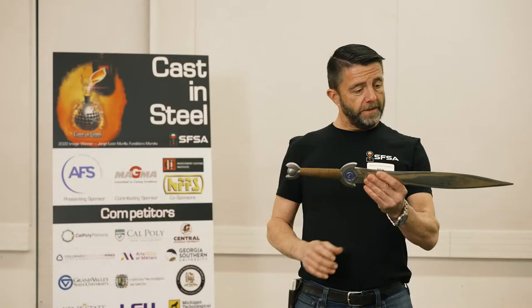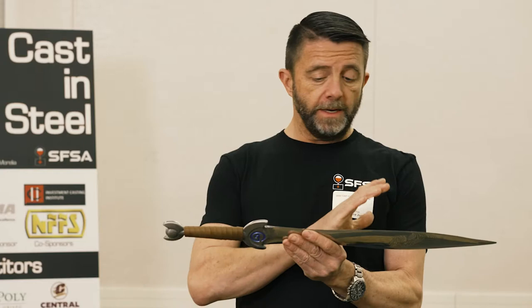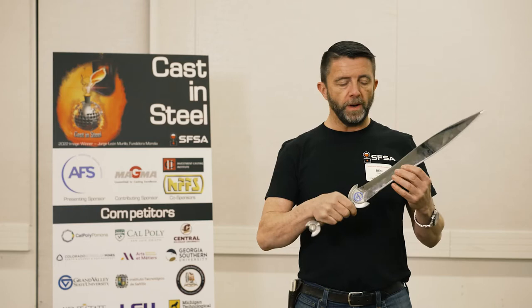This sword comes in from Grand Valley State University. It's got a great profile to it. I think that you really captured the look of a Celtic Leaf blade, and it's got a mirror polish that's really well done.